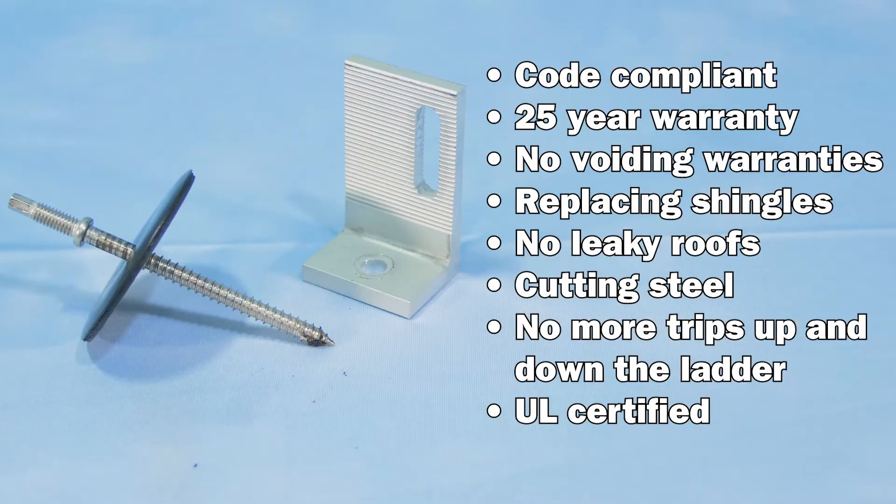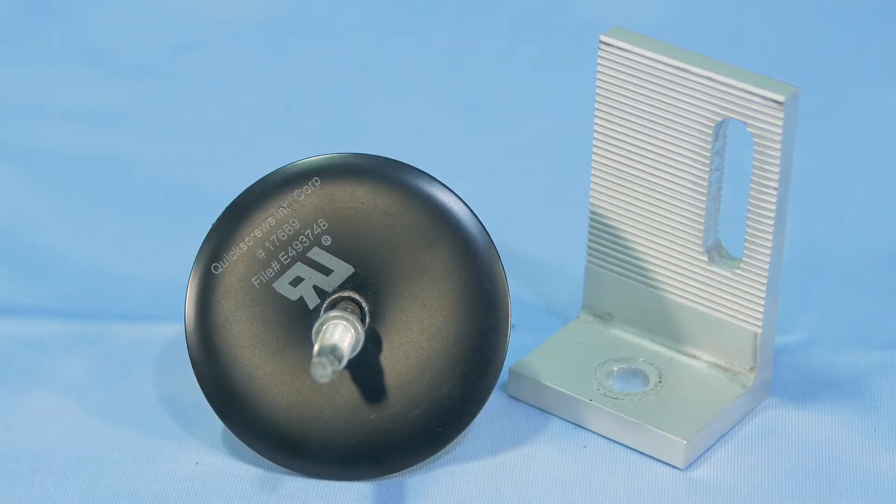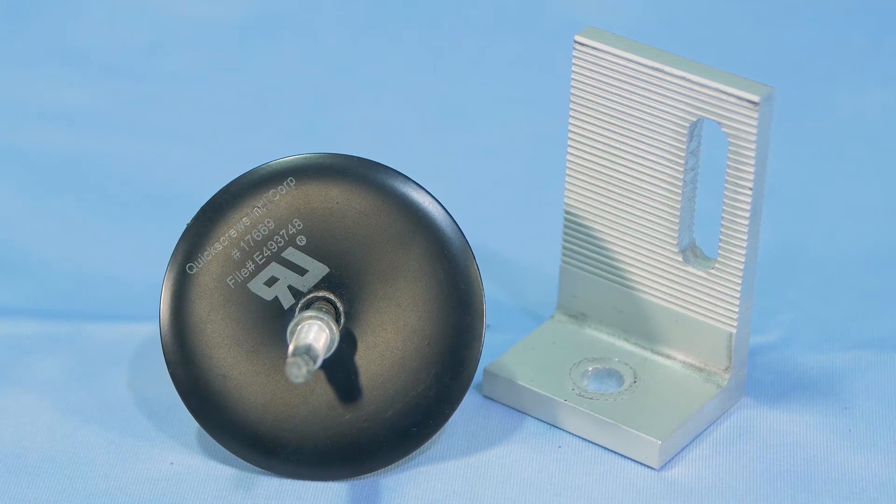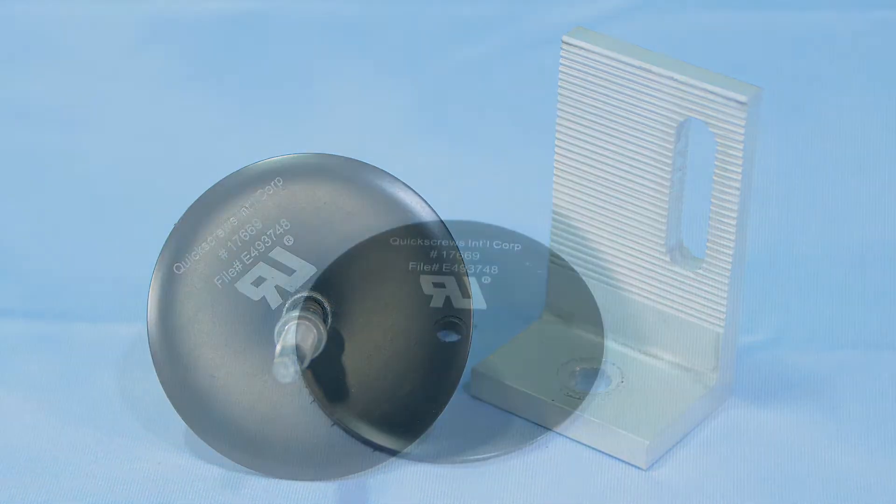Micro flashing is also fully code compliant and has a 25-year warranty. No more worrying about voiding roof warranties, replacing shingles, leaky roofs, cutting steel, or trips up and down the ladder with heavy materials. Furthermore, the Quick Bolt, along with Solar Roof Hook's entire product line, is UL certified. Meaning you don't have to take our word for it — the Quick Bolt is a certified flashing solution. Micro flashing is quickly becoming the most popular flashing method in America.